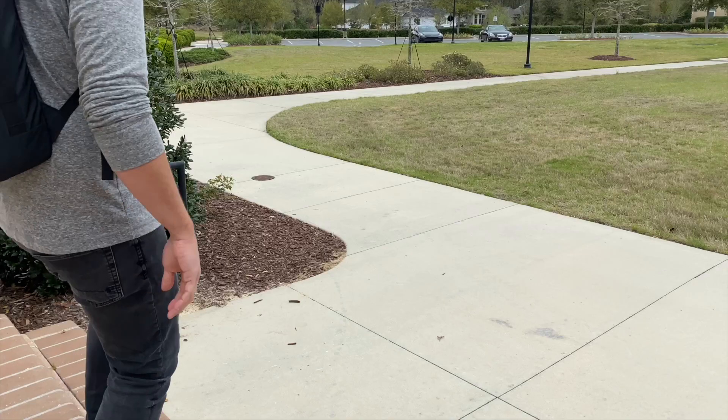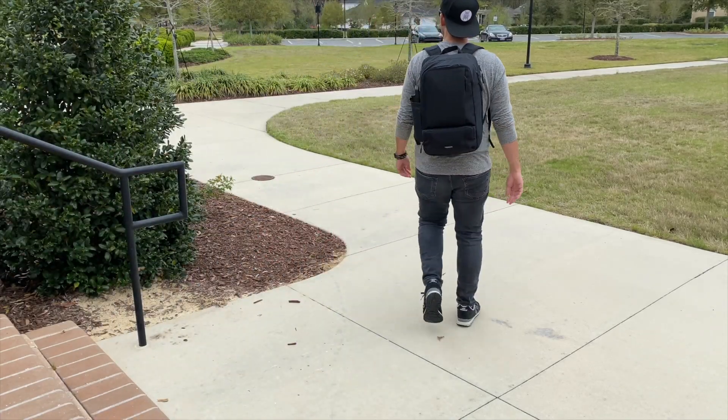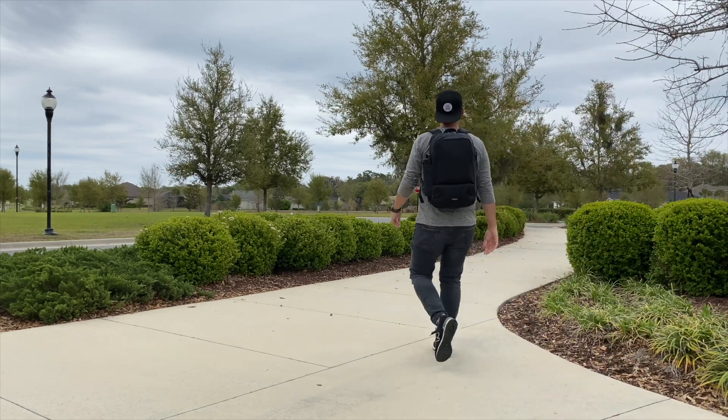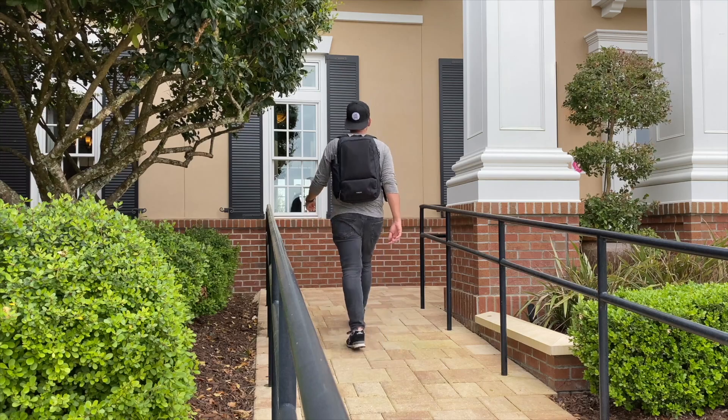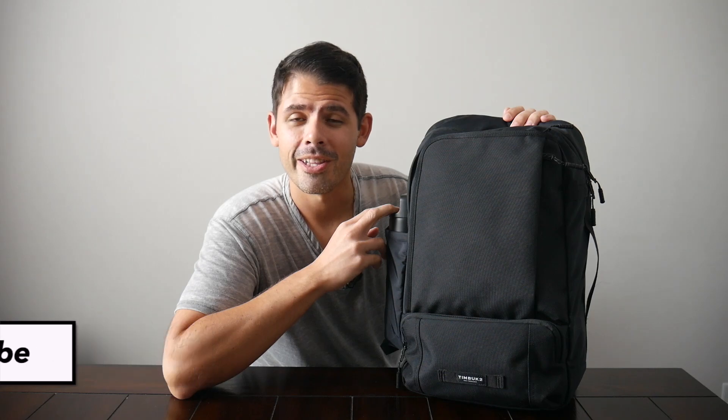In this video we're going to be talking about some of the aesthetic and organizational differences between this and the older versions of the Q backpack, and also how it compares to some of the newer tech and EDC bags that we've looked at recently. If you're new to the channel, welcome — my name is Danny and here we take a look at popular travel and everyday carry gear. If you like these types of videos please consider subscribing, as it helps the channel out a lot.